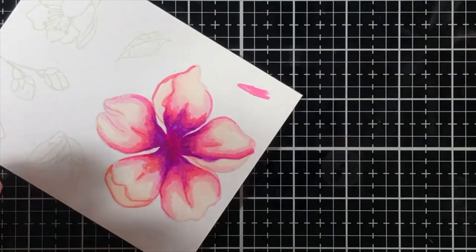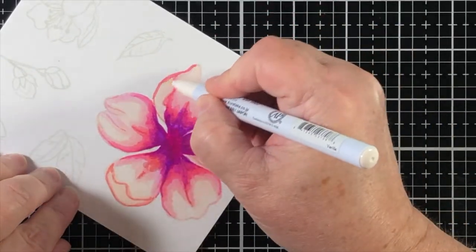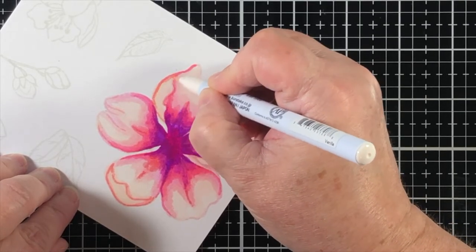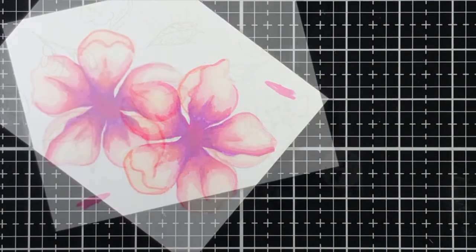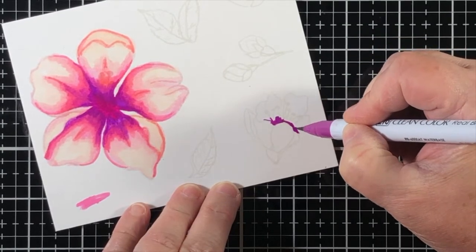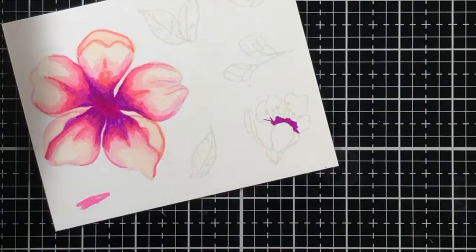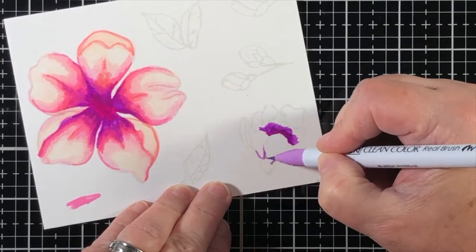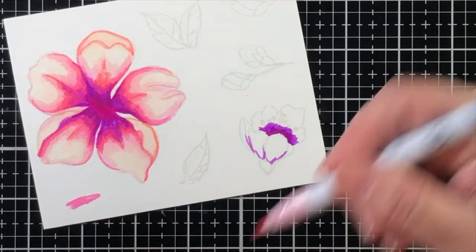I'm not 100% certain this is a magnolia, but this type of flower looks like what my mother called a saucer magnolia, where I grew up in Texas. That might not have been the official name for the flower, but that's what my mom called it, so that's where I lean.